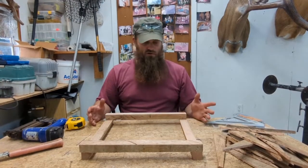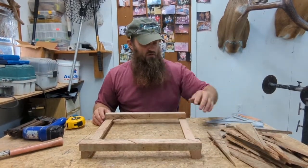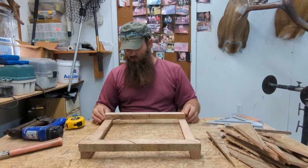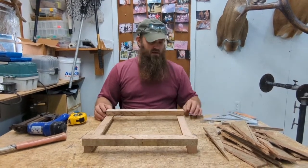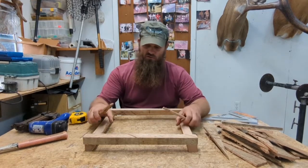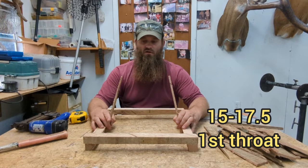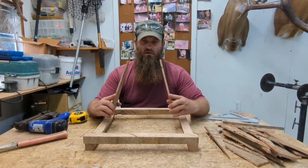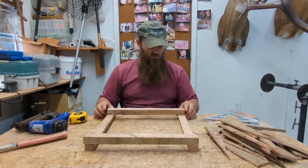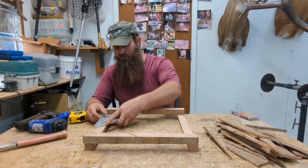We've got our first flue here we're gonna get started on. We've got all the little fingers over here. I've got the flue laid out like it's gonna go, and I know it's gonna be right — I double checked everything. Make sure I got these angles turned right because when I set these in there, they're gonna be sitting angling in like this. So we know all that's right, and all we want to do is just square this up just like the other one.